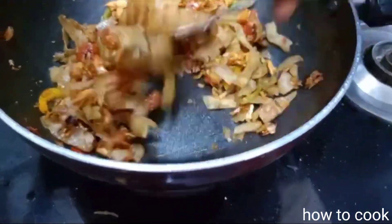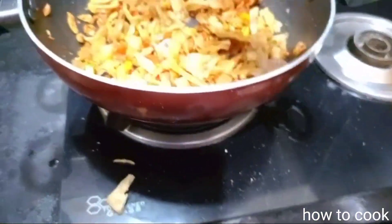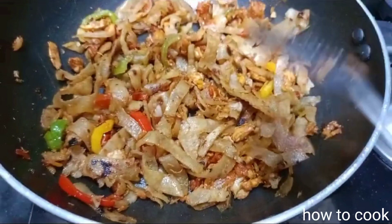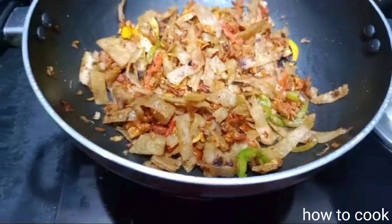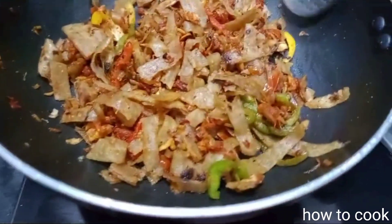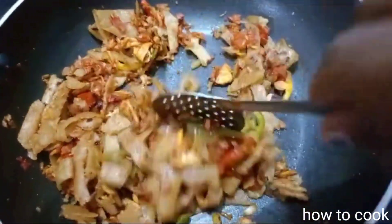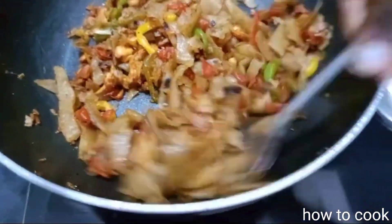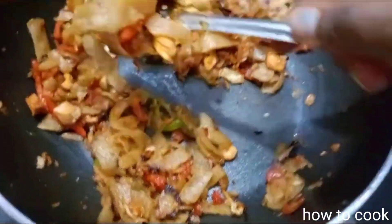At this stage, you can add tomato sauce, vinegar, soya sauce. You can add a little texture. In two minutes, we will cook it and close it. It is a good cook — it is crispy and soft. We put the oil and masala in the masala.